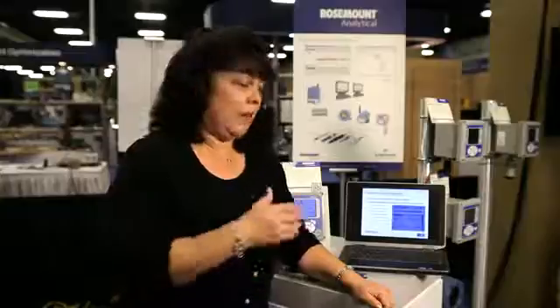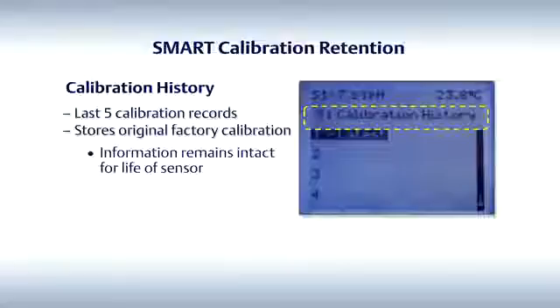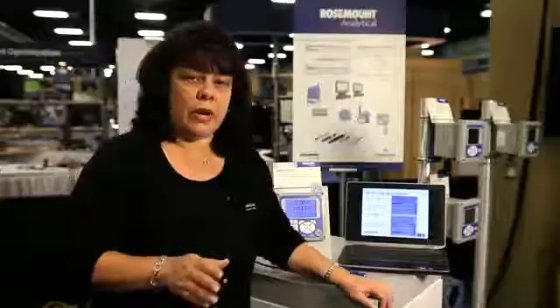Subsequently, when you have to do more calibrations, all of the information is stored in the instrument, and the screen would look something like this. There are up to five different calibrations that are stored in the instrument. That means you can watch trending information over time, and the trending information helps you understand the diagnostics of the sensor.